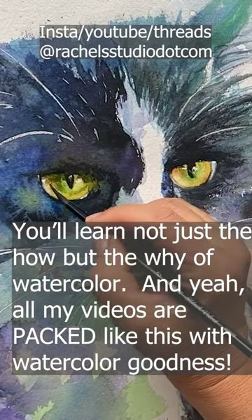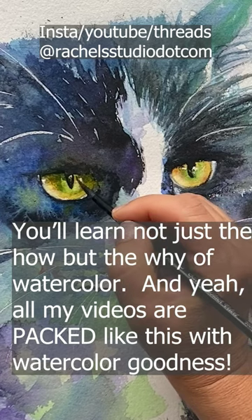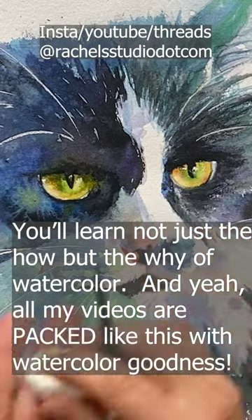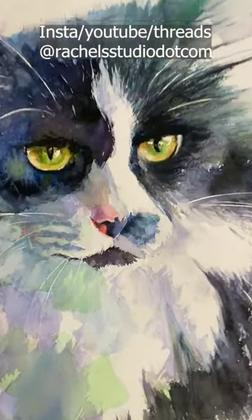Then I'm cleaning out my brush in the water, drying it out to make it kind of more like a mop, and just touching at this edge to blend it. That creates a gradient from dark gray-green to full saturated green to light. I'm gonna do that over here too.